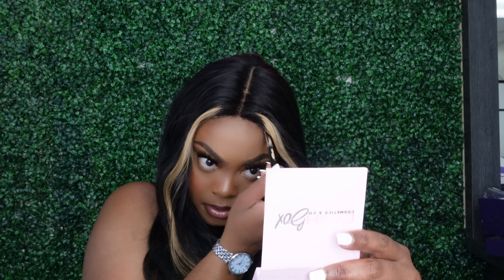Oh yeah, there she goes — she's on and secure now. Y'all know I am five-five. I'm gonna sit her back just a little bit, right there. Let me hit those edges.